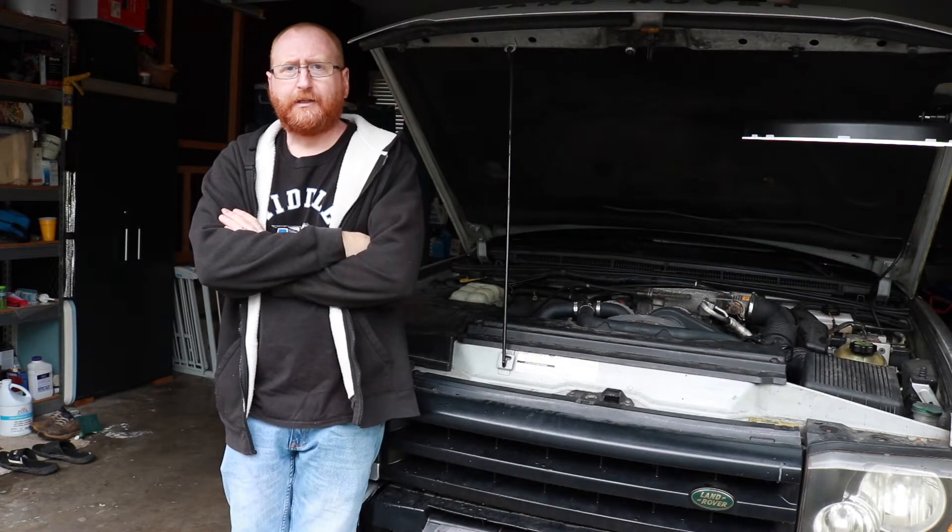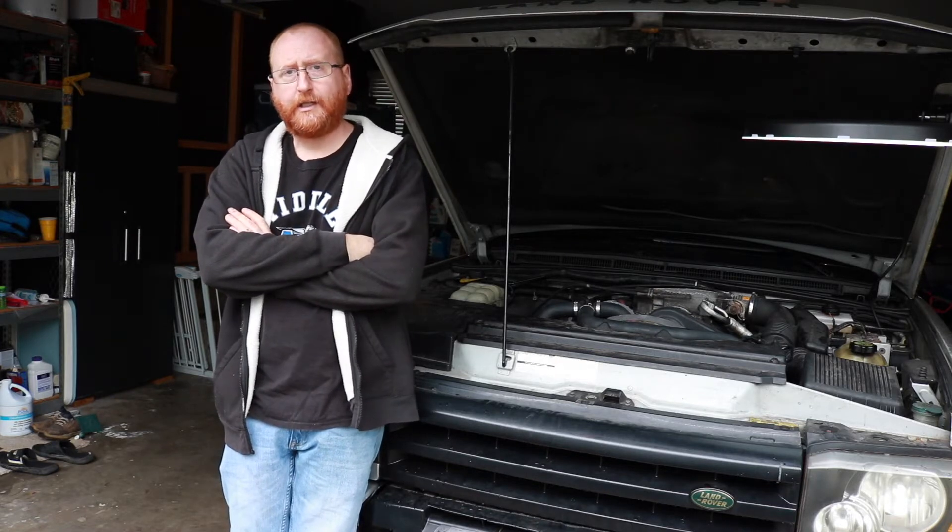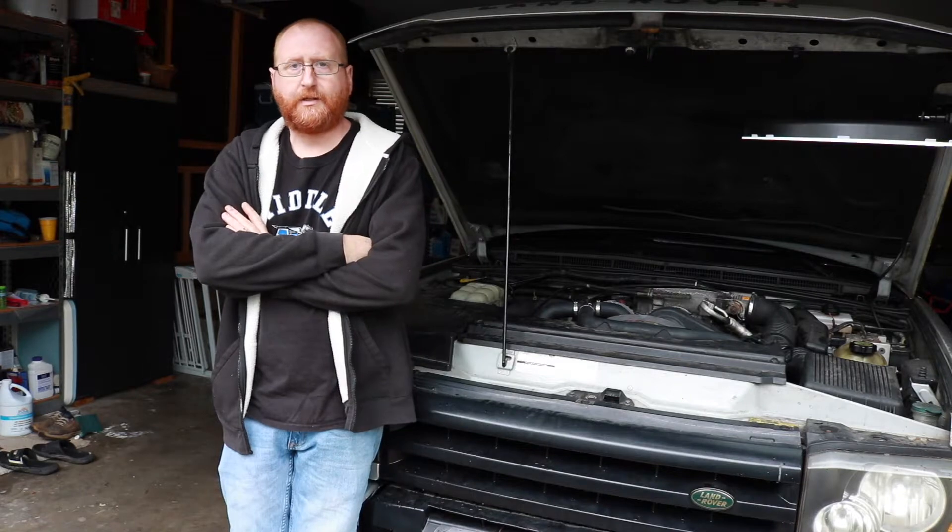Okay guys, I've got another one for you. Today I'm going to be replacing the front crankshaft seal on this Land Rover Discovery 2. This one is a little tricky — I had to buy some extra tools to get this done. Let's get right into it.